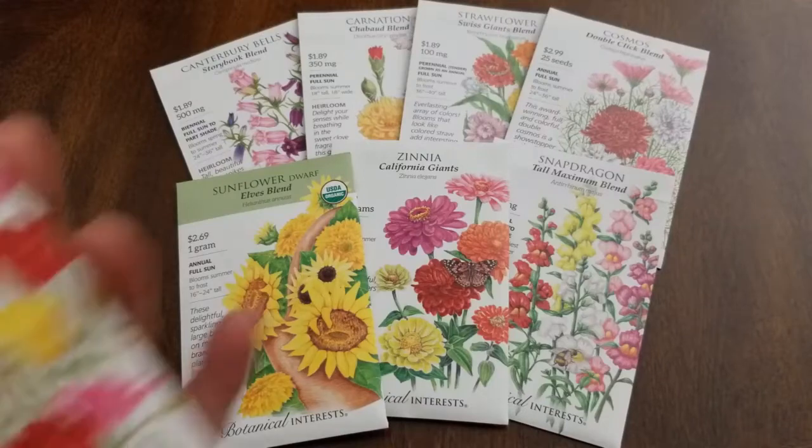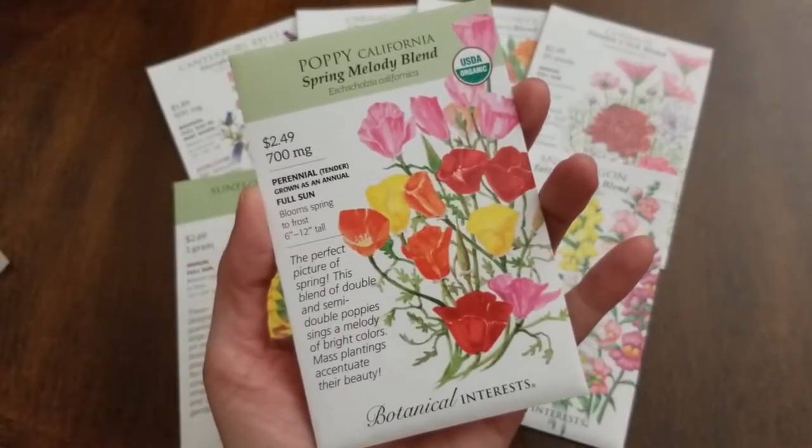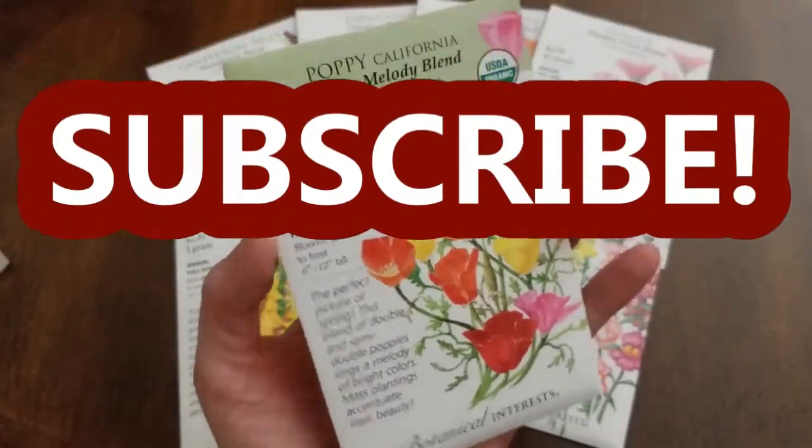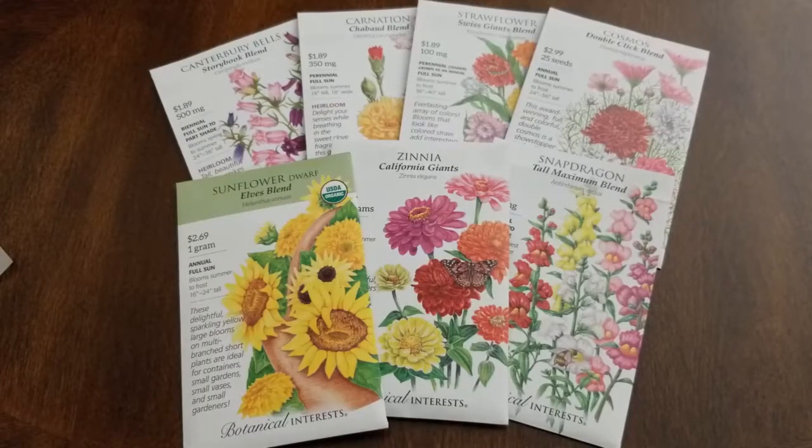With my order, I also ordered some poppy seeds, but I'm going to use those in a different project, so stay tuned for that video. I'm not going to use them as part of my Cut Flower Garden.